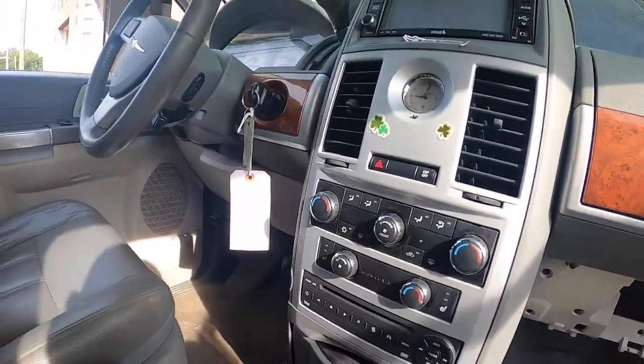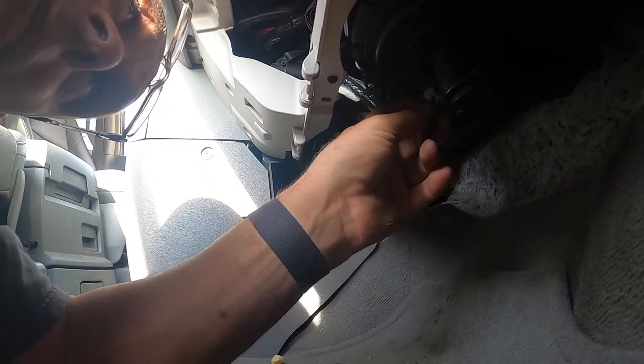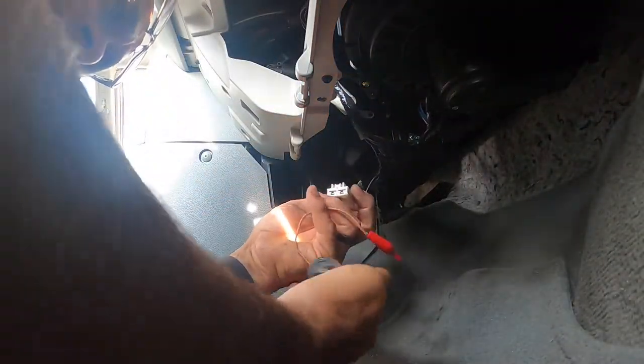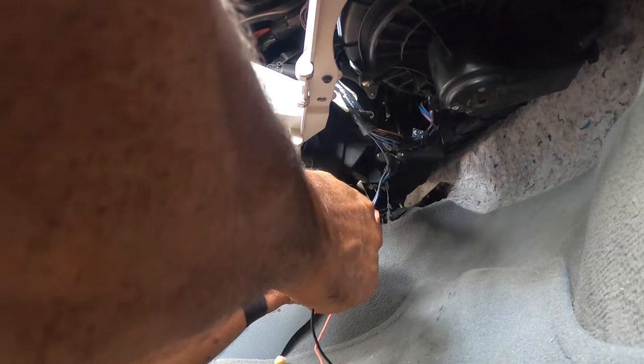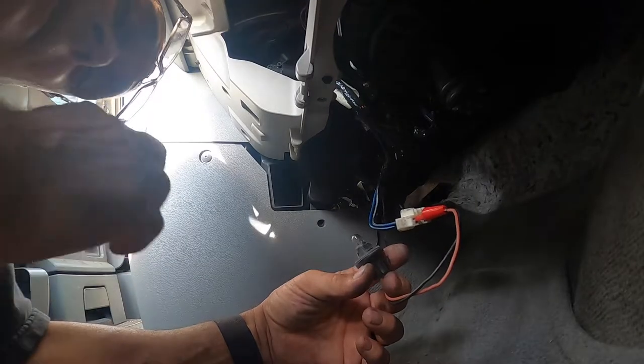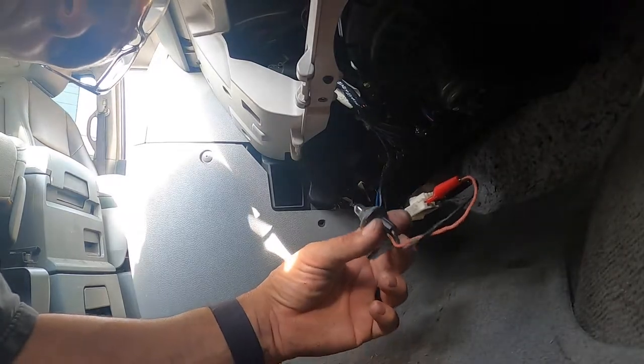I'm going to start the car, pull the connector at the blower motor, and take my little peanut bulb here and put it in. The blower motor works off a power and ground, so if I turn the switch on, this peanut bulb should light up.